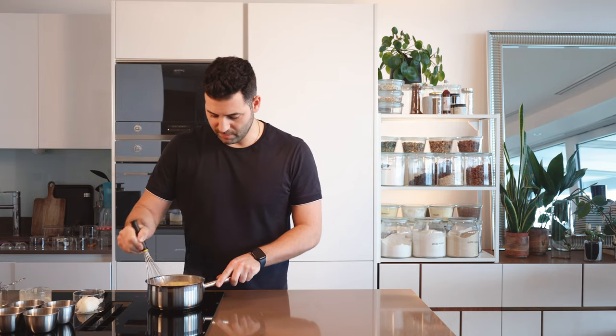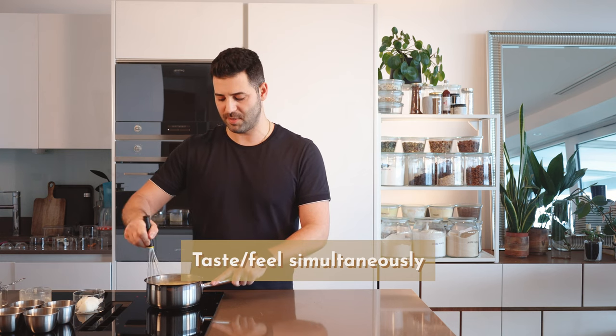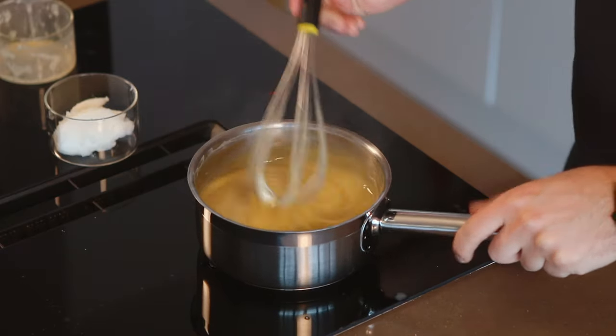You'll notice it starts to thicken up. Keep stirring until some bubbles start to come to the surface — that really cooks out the starch. Uncooked starch you can actually feel, so you want to make sure it's cooked through. Looking at this, it is so silky and glossy. Once you can see bubbles coming to the surface, take it off the heat.